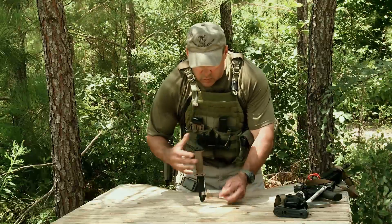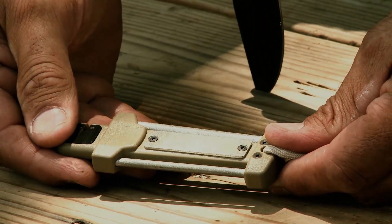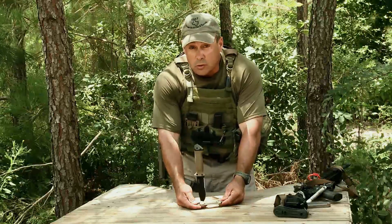Very simple, lightweight tool that you can take downrange with you. It'll sharpen any implement you need to sharpen.